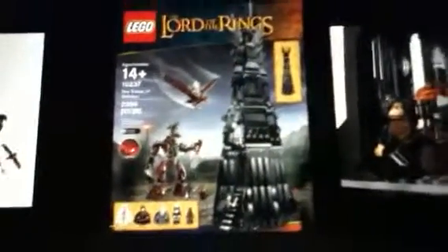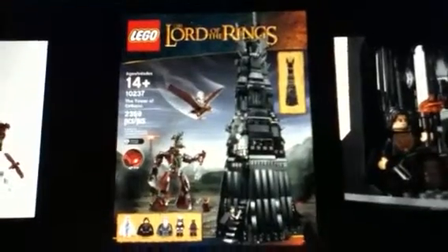And this is a real set. So here's the box — it's a nice size. Then we get the figures. Let's go back to the box. Down here we have all the figures, in it a decent size. 14 plus. Set number 10237, Tower of Orthanc.